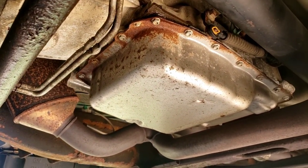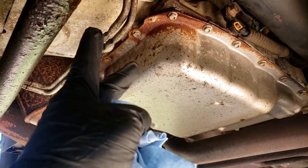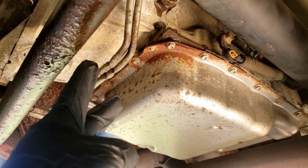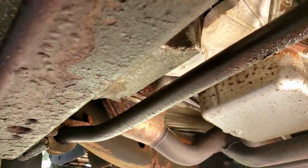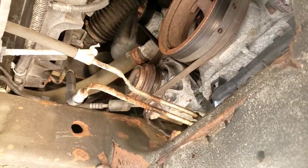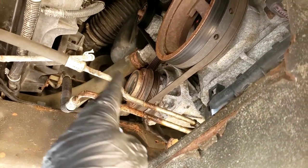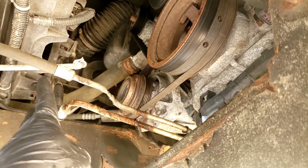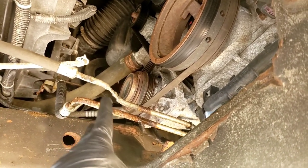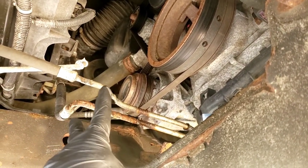What I did was I took a pair of diagonal cutters and I pinched a couple places in the line so that if there is fluid in there, I'm not going to be wearing it. I pinched it there and I pinched it here on this side. A couple of pinches here and there because this is where I'm going to cut the line. I'm going to take it off as one piece. I'm going to cut it right here.